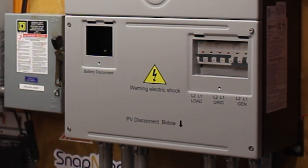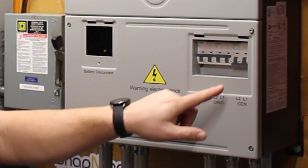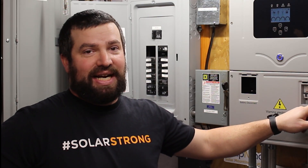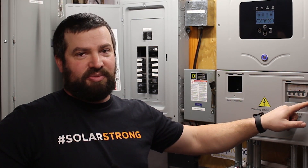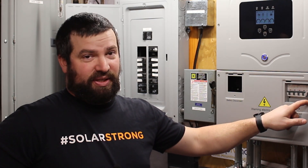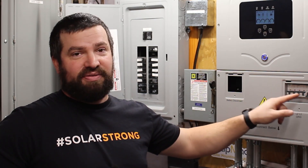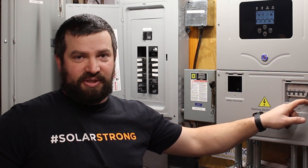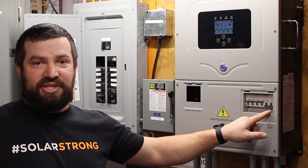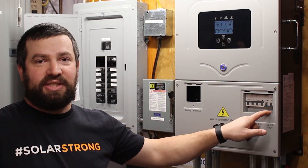Right now I'm not using the generator port. The generator breaker can be used as a solar input for AC coupled solar, or as a generator input, or as a smart load output. That allows the inverter to control that circuit breaker, so you can have say a water heater hooked up to it. When your battery gets full — or whatever setting you choose — it will turn that circuit breaker on and turn on your water heater or something similar.